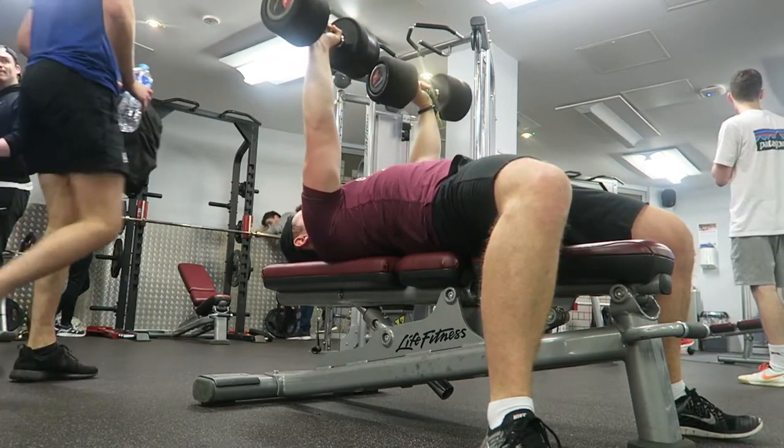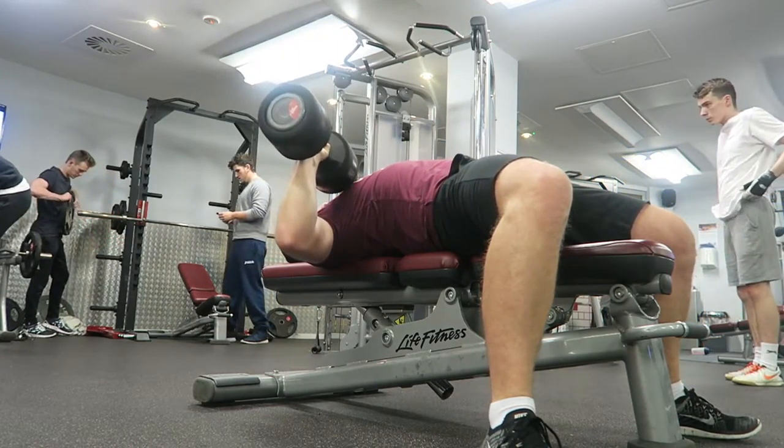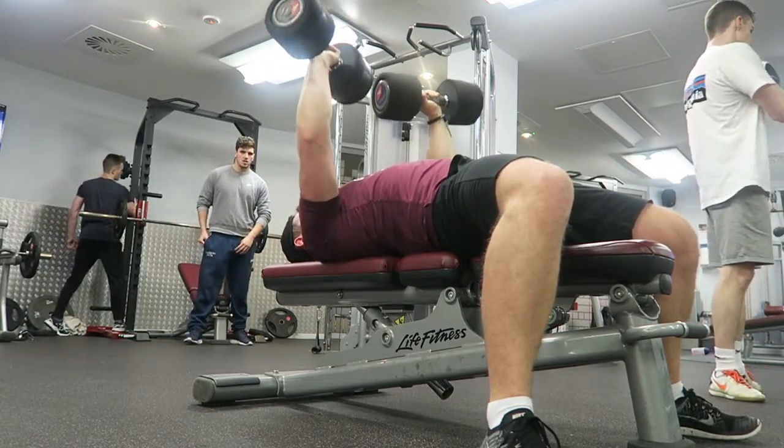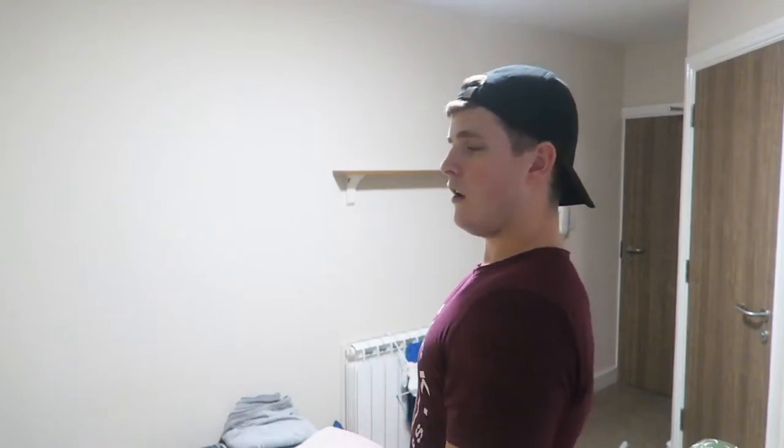Nobody wants to be out of the gym from stupid injuries — you could injure your shoulder, your trap. We want to be in the gym consistently making gains. So the next exercise would normally be a flat bench press but I mixed it up and did a flat dumbbell press. I chose a slightly lighter weight to shock the muscle, focusing on pause reps — engaging the chest, pausing at the bottom and exploding back up. One key tip: retract your scapula, pulling your shoulders back, chest out, with a slight arch in your lower back.